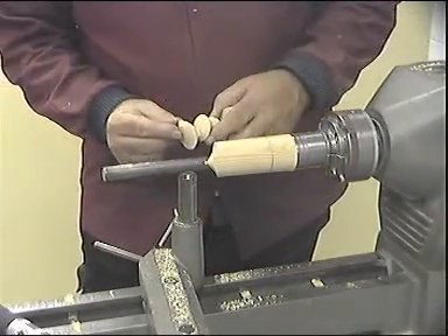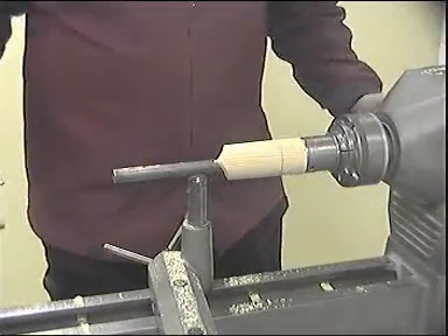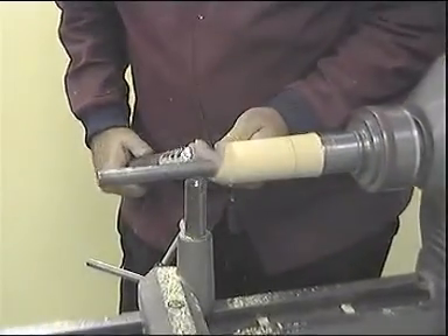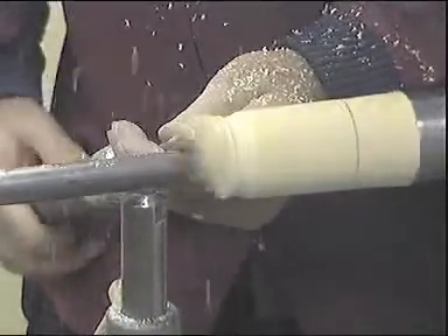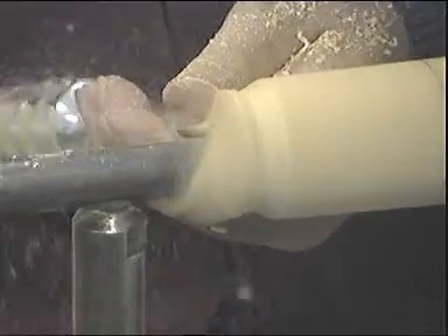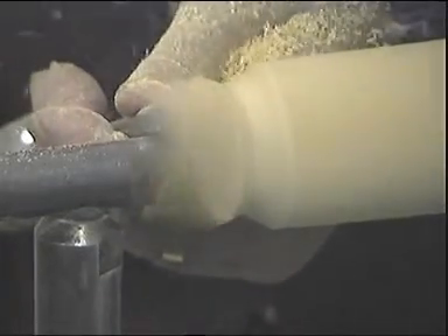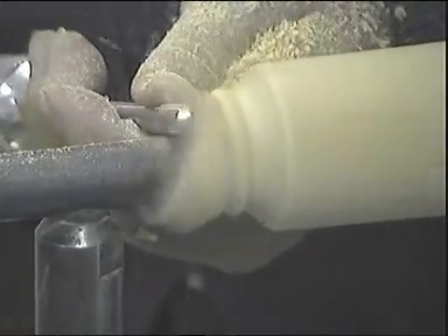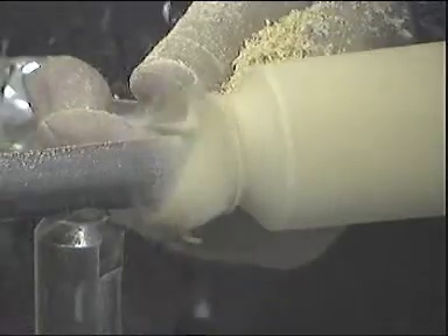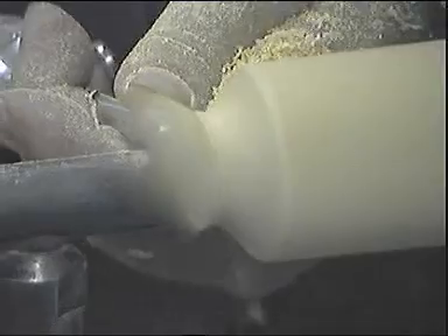Having created the top cut, here we are now going to create this curve here. Turn the lathe on and proceed with the next cut. Again, fairly light cuts, no great rush — you don't need to remove a lot of timber at any one time. Remembering that on the top section, you are still cutting air some of the time. Having got so far in, stop the lathe and check progress.